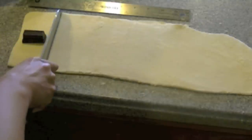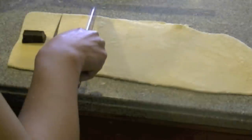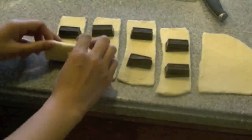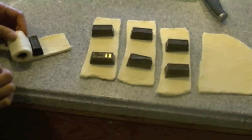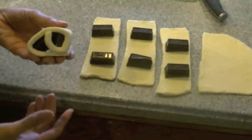Here are our chocolate croissants. I'm measuring out about two inches across for each croissant and placing two chocolate squares in each one. Roll up one end, making sure you leave enough space between the two pieces of chocolate, then continue to roll over the second piece of chocolate, and you're all done.